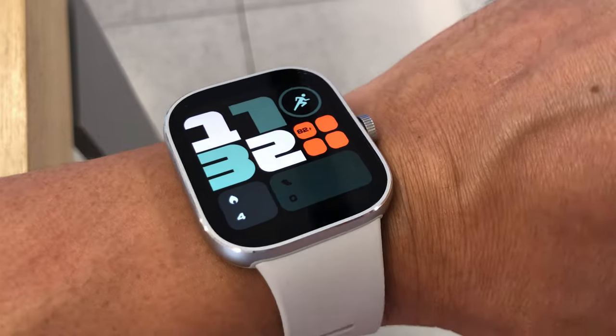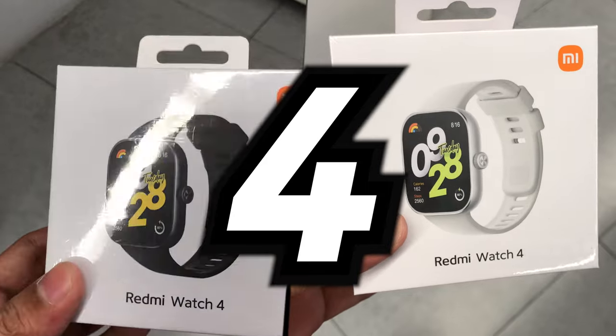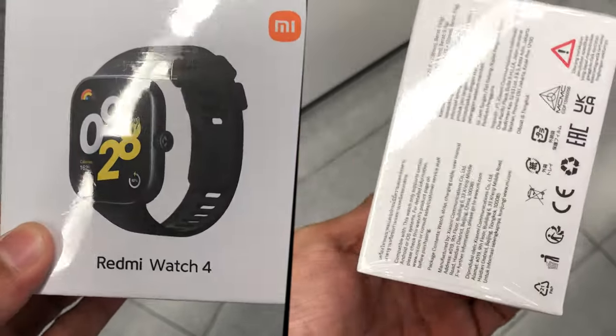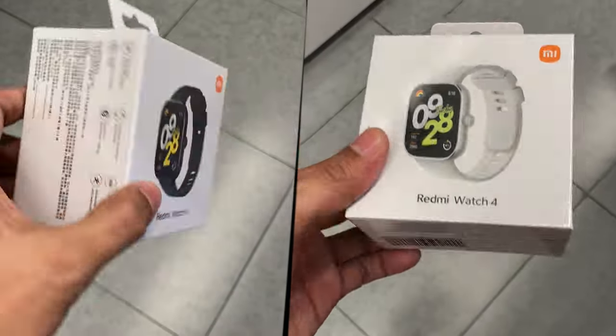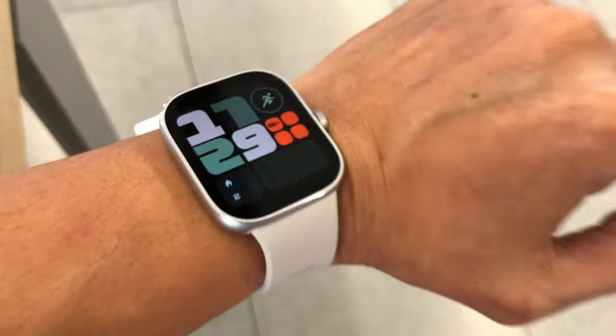Redmi Watch is getting better and better, starting from Watch 3 and 3 Active, and now Watch 4. It has a global version available in two different colors — obsidian black and silver gray — inside a white box. Redmi Watch 4 is now available in any Xiaomi physical store and online.